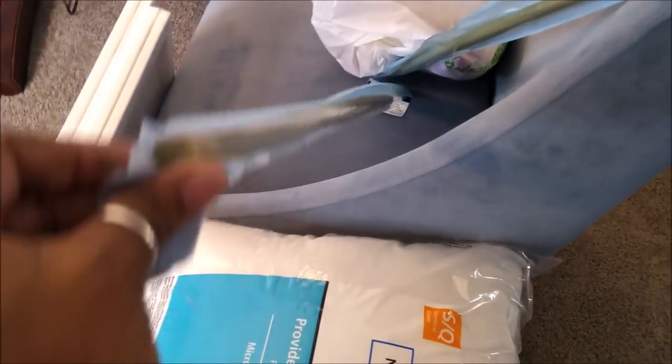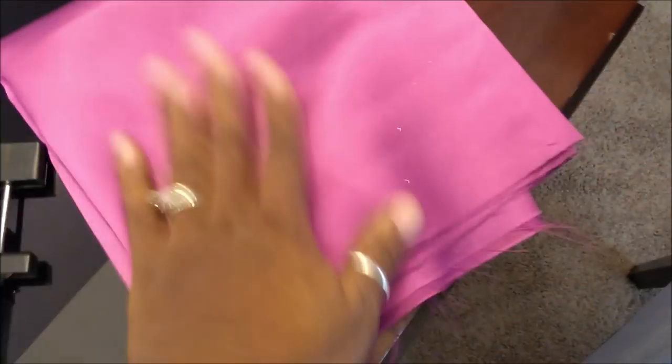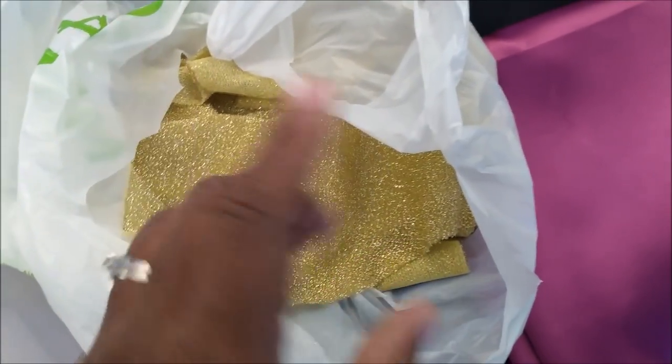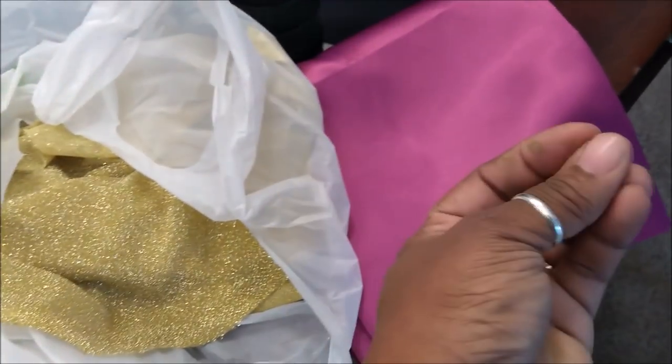Another thing I got was these tension rods, because she's going to have cornice boards. On her window she needs tension rods to hide the actual curtain tops to go underneath the cornice boards — two of those from Walmart, and you won't even see these. Then I purchased some fabric from Joanne Fabrics. This glittery fabric is going to be for tiebacks on the windows, and this is going to be for a sash on one of the violet pillows. She loves gold and shimmery stuff.